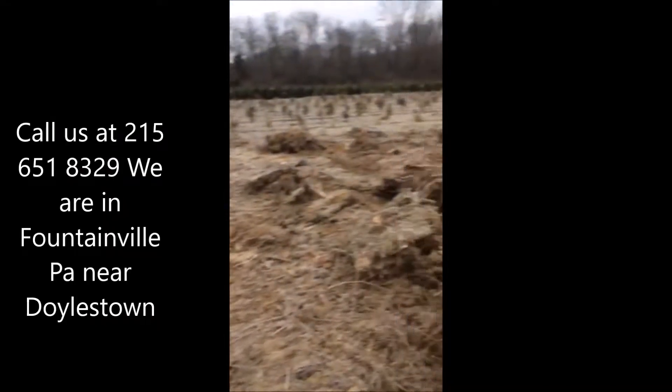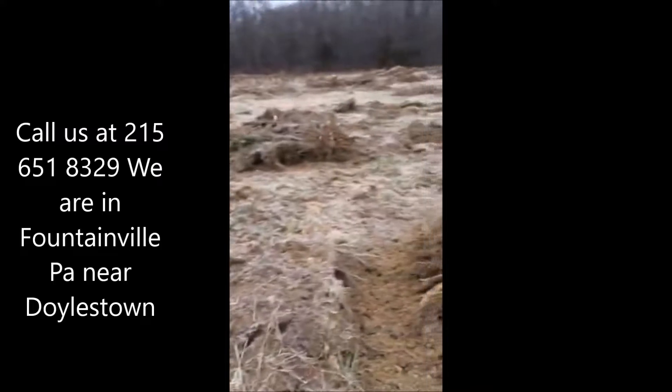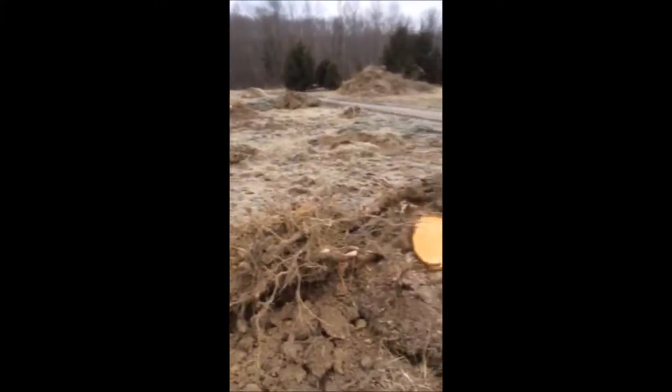With our stump puller, it took one hour to pull all these stumps out. And some of them were pretty big.